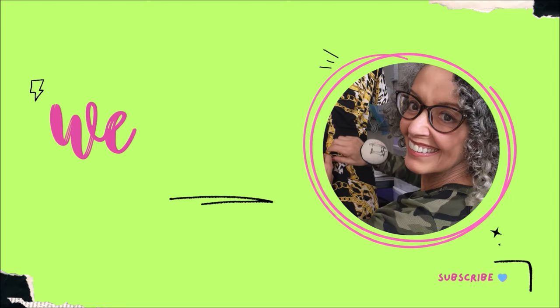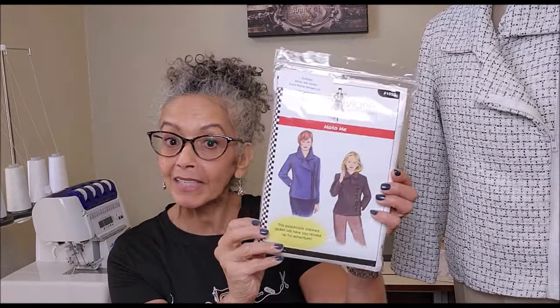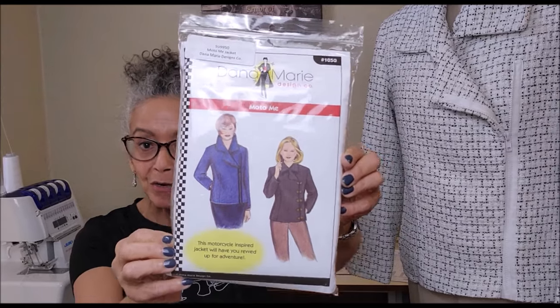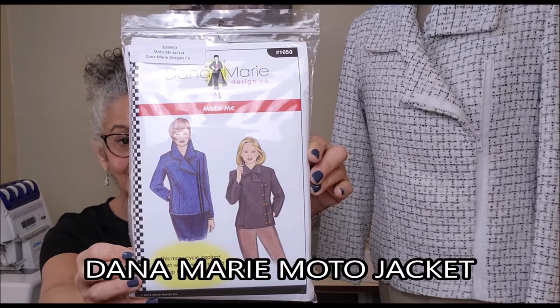Hey, welcome back. If you're looking to rev up your style, I got just the pattern for you. I was in need of a moto jacket, and I had been looking at this pattern for quite some time. So when Fabric Mart invited me to be a Fabricista, I chose this pattern, the Dana Marie Moto Jacket.